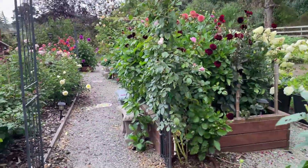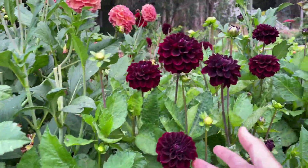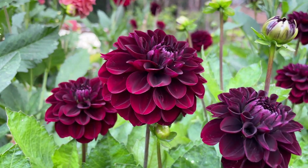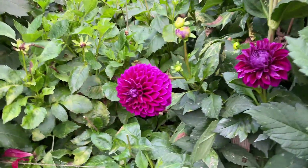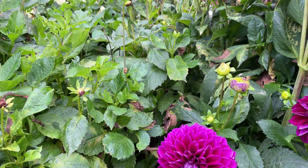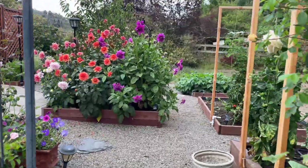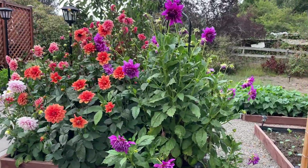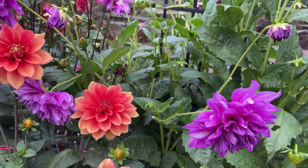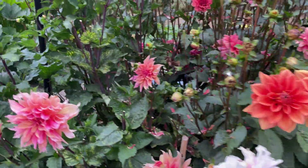I'm going to walk over here — this is dahlia box number three. Look, there's a bumblebee resting in there! This is one of my darker dahlias. What do I do to make the dahlias look healthy? Well, first of all you start with really healthy soil. Every year we put new or additional soil into our dahlia box. We make our own compost, and I'm going to show you the compost pile. We add the compost in the spring before the dahlias come up.